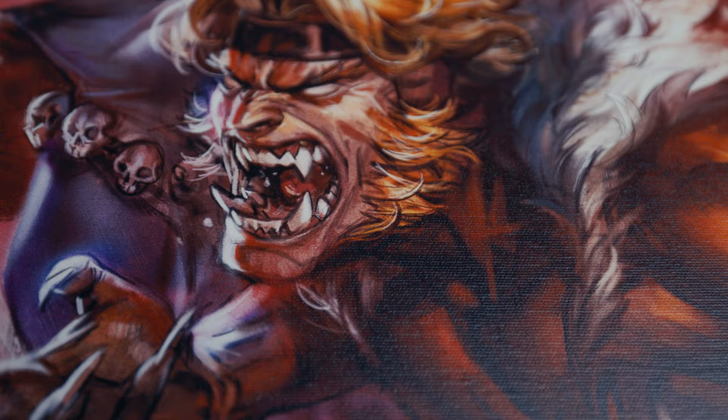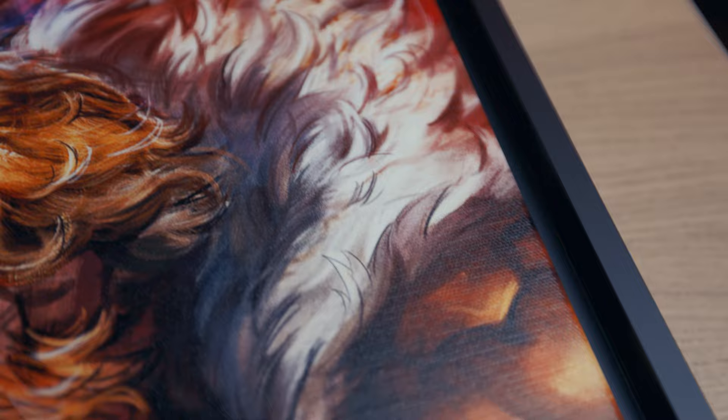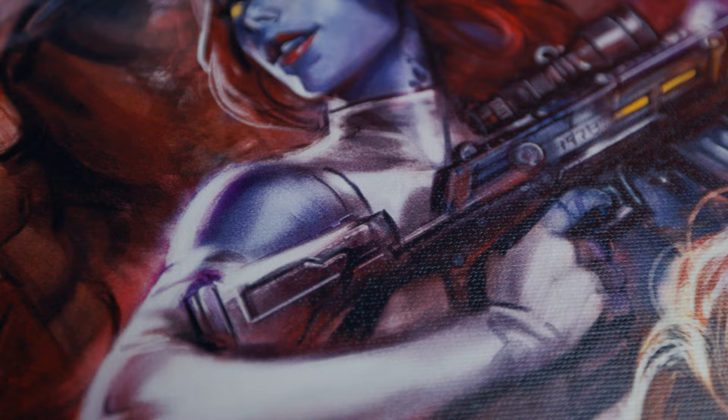Sabertooth looks so awesome — you can see the details, the different strokes. This is what I always look at with artwork because you can really feel how the artist does their work. And this is Mystique — the details on the guns look pretty awesome. I like that kind of flare of the light, very beautiful. You can see this a lot throughout this artwork as well.